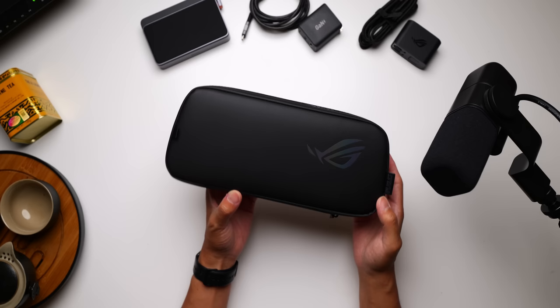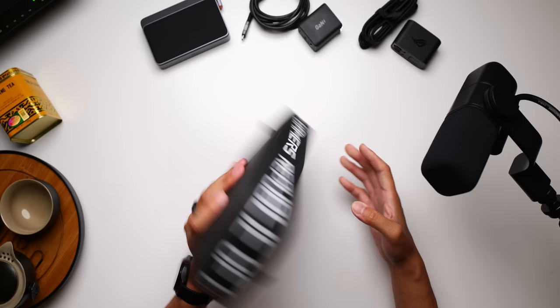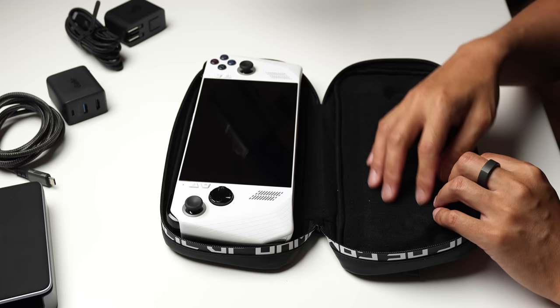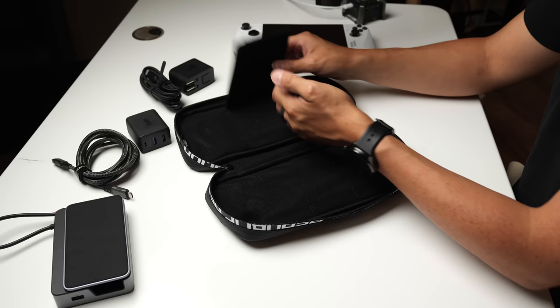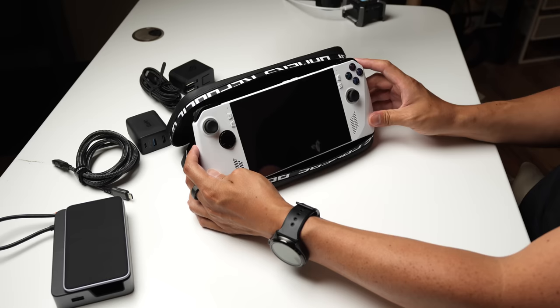ROG made sure to have some first-party accessories already available once the Ally hits store shelves, and I think this is still one of the best options for carrying the Ally while providing a little bit of protection. This has all of the stylings you'd expect from ROG with the logo on the front, and the Republic of Gamers words all around the zipper area. I will say this case is not particularly padded, so if you're looking for the utmost in protection, you may have to look elsewhere. Personally, I'm pretty careful with my gadgets, so I think until something else comes along, this is probably the one I'll stick with. There are indentations for the thumbstick so it's not getting mashed into the body. There's also a thin flap — the only thing I can think to use it for is micro SD cards. You can take the Velcro area and bring it down to turn the case into a sort of stand, though it's not the best. My one problem with this case is there's not really much room for anything else — not the charging cable or any of the other accessories I'm going to be talking about.